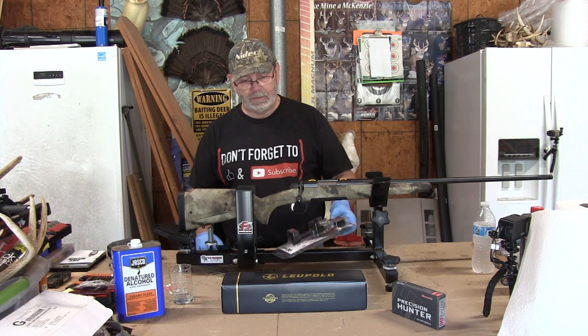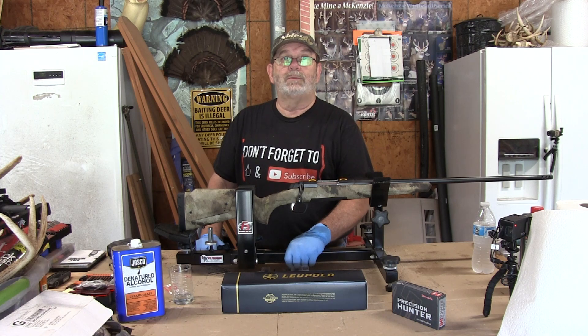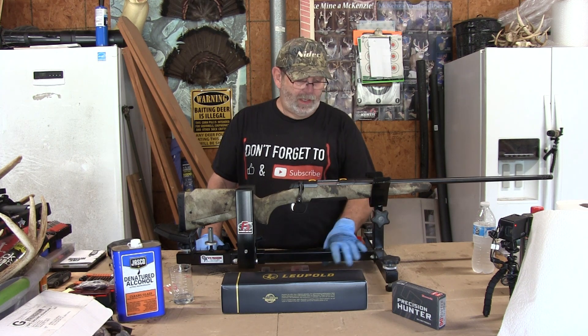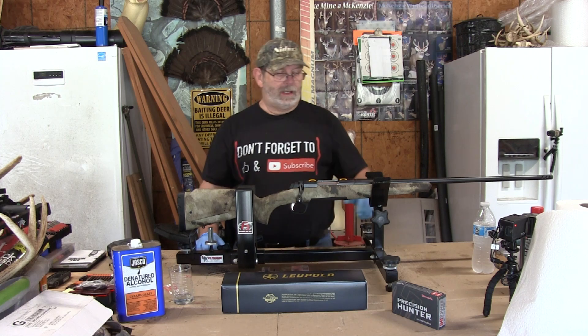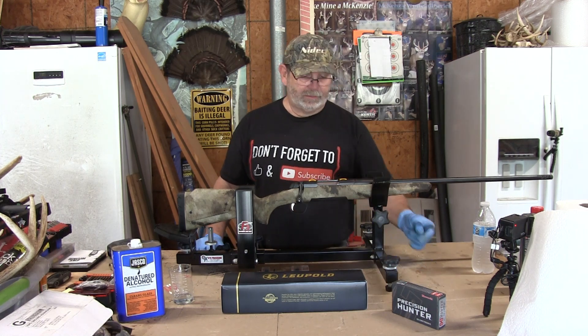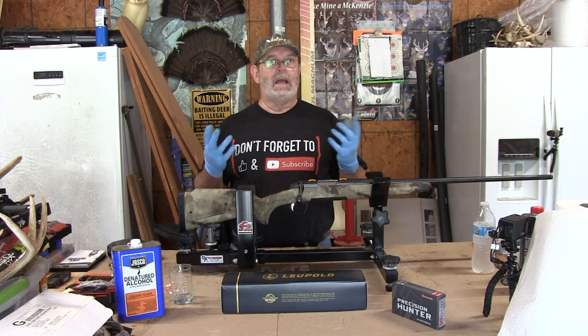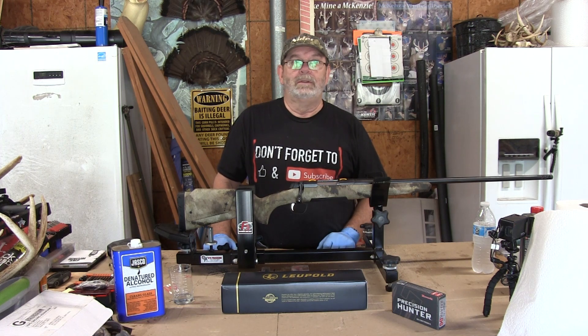There's no lapping required, which most people don't even understand. Lapping is what's supposed to be done when you mount a scope that has two-piece mounts. Most people don't even know that, and I'm guilty of it. All my life when I was younger, before I knew better, I would buy a set of mounts, put them on there, tighten them down, slap a scope in it, tighten down the rings, and go shoot. And that's a recipe for disaster — a recipe for ruining a good scope.